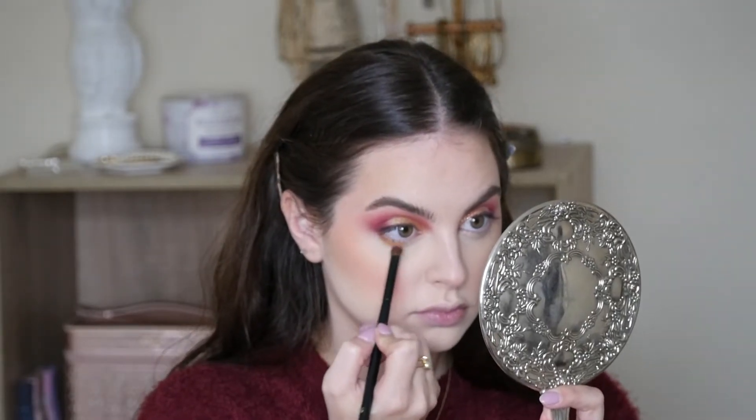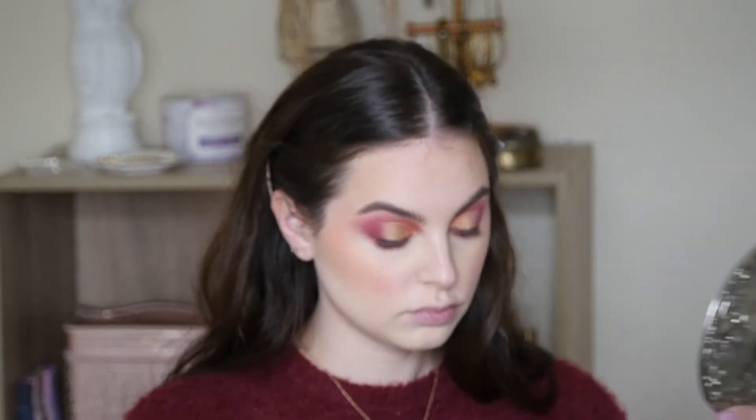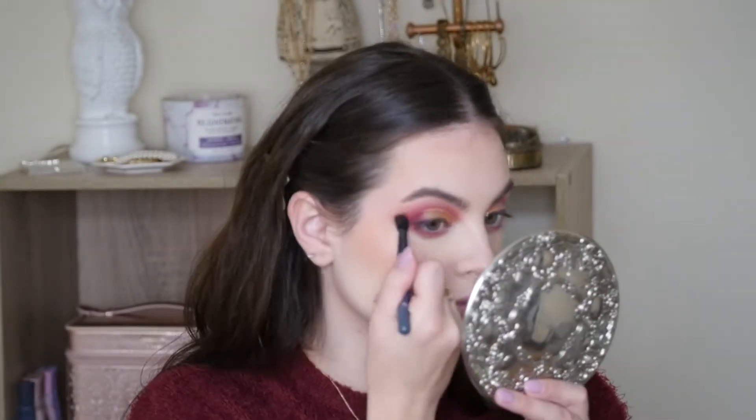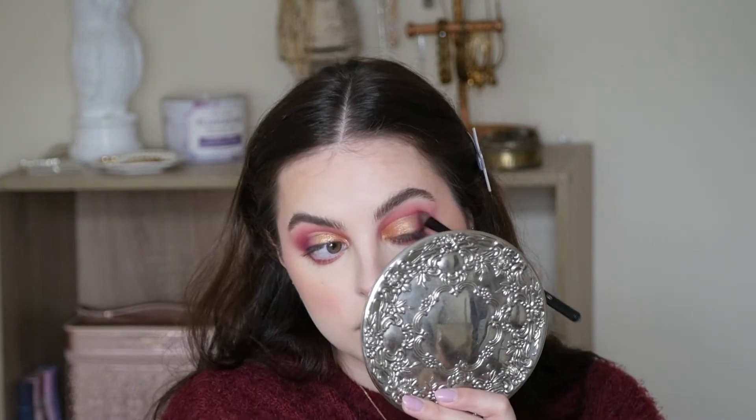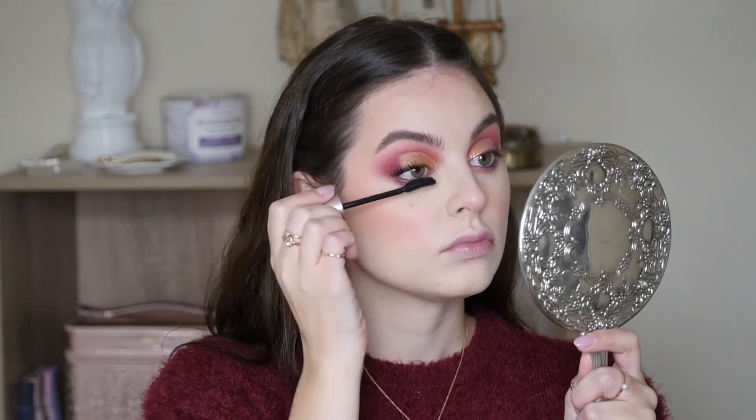Going in with that orange shade again from ColourPop, and we're going to pack that underneath the lower lash line. I also took some of the red shade from the Blood Sugar Palette and smoked that underneath my lashes. After I perfected that blend, I'm going in with just a black eyeliner pencil, filling in the waterline and the upper lash line, and then my Maybelline Lash Sensational Mascara.